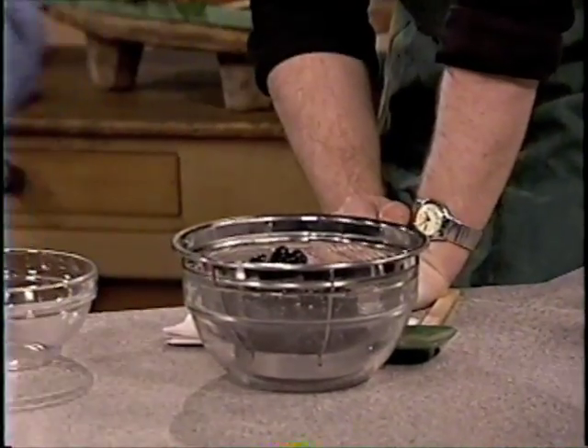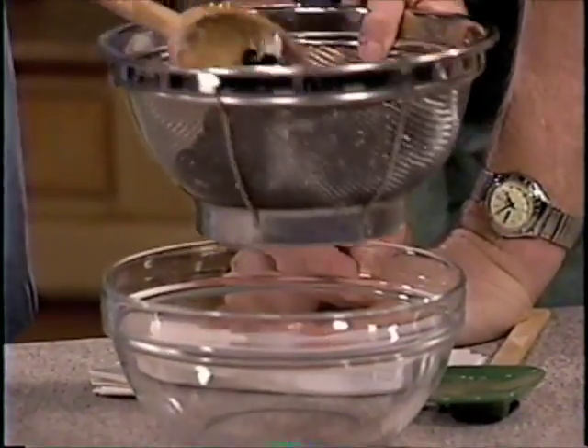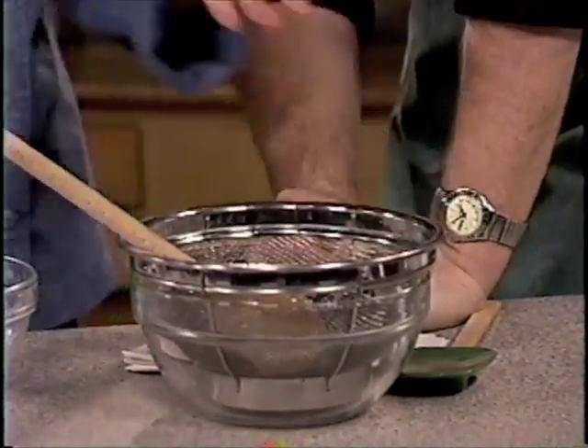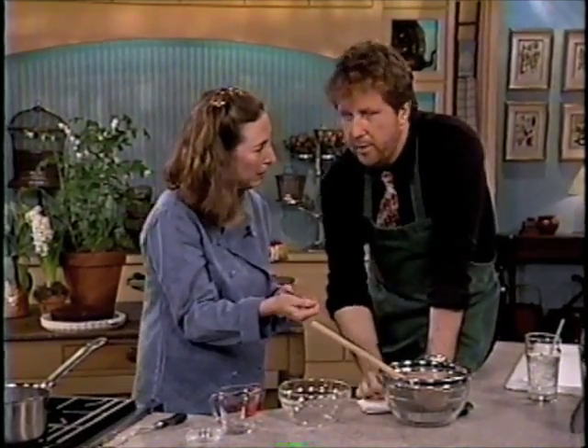What a great-looking thing. You're going to let those cool. They'll hold together, but not thickly — a little of the sauce will drip out, and that's fine. What you're looking for is just a little glaze to cling to the berries, because otherwise it's hard to get it on the fork.